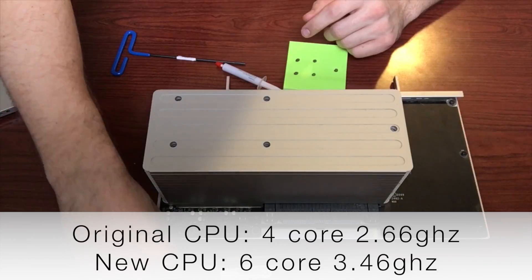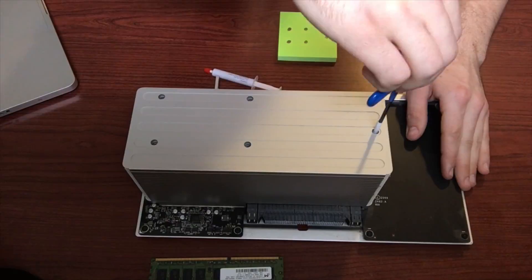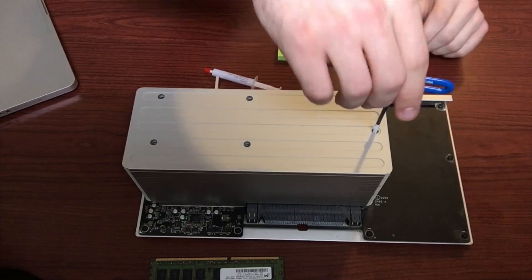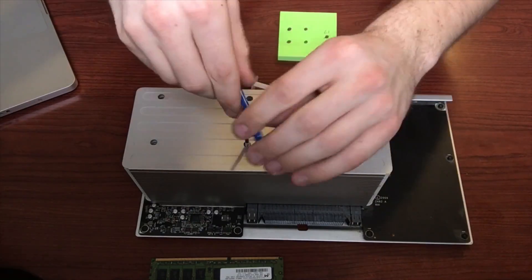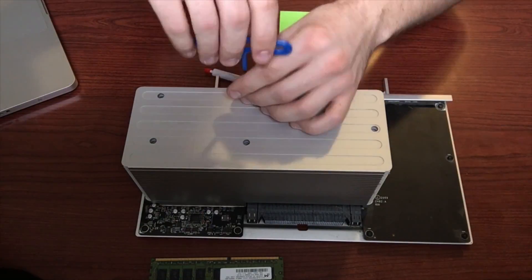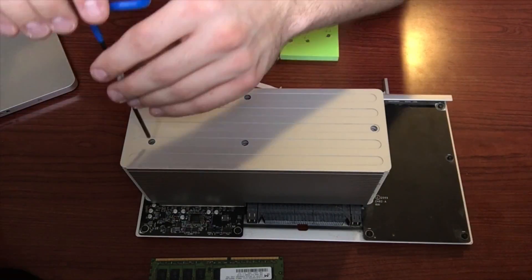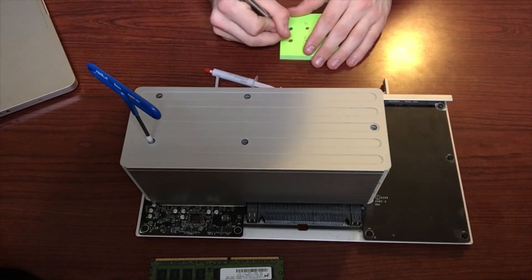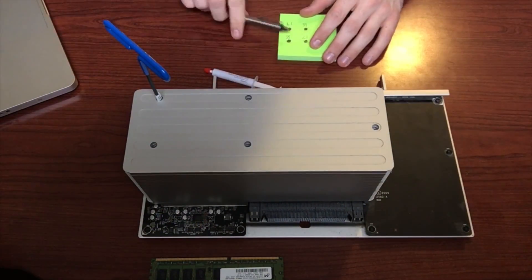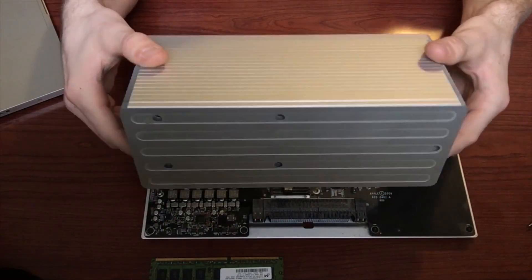We're going to start by removing the RAM from the logic board, just to get it out of the way. Next we want to loosen all of the screws on top of the heatsink, five in total. What I'm doing here is marking down the number of turns it takes until the threads click over, that way I know how many turns it will take when I put the heatsink back on. The heatsink screws require a 3mm hex wrench and you'll need a long arm wrench — a regular Allen wrench won't reach to the bottom of the heatsink.